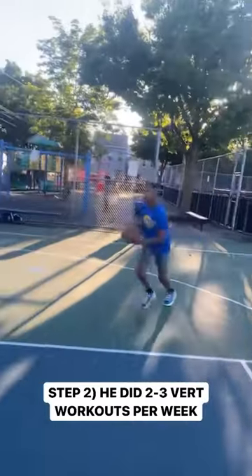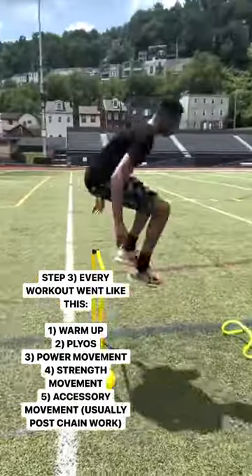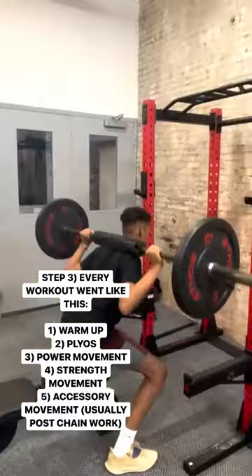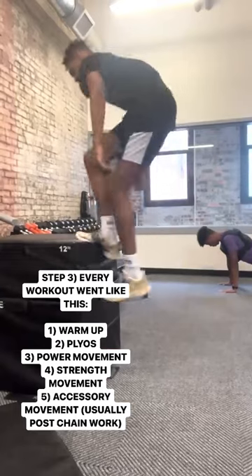Number three, within those strength training workouts, we did a really good warmup, we did two plyometric exercises, we did a main power movement, a main strength movement, and a main accessory movement, normally targeting the posterior chain.